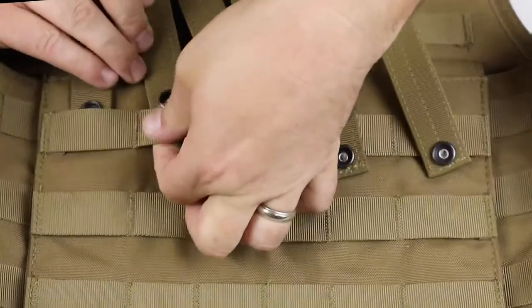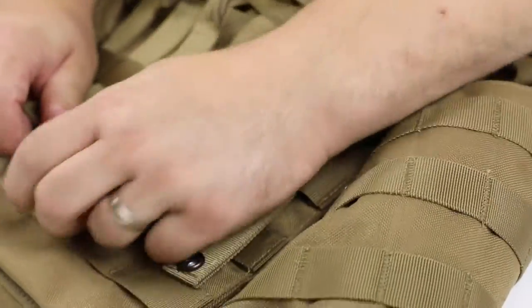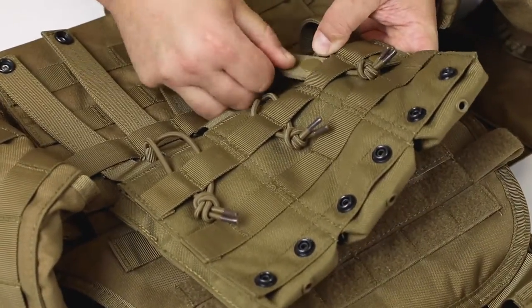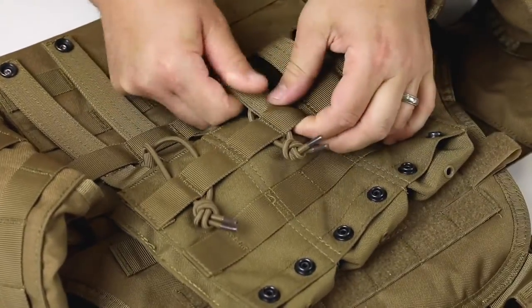On the platform you'd like to attach your gear to, slide the strap underneath the first row and pull it all the way. Next, locate the MOLLE webbing on the back of your accessory. Slide the same strap underneath the first row closest to the top and pull.